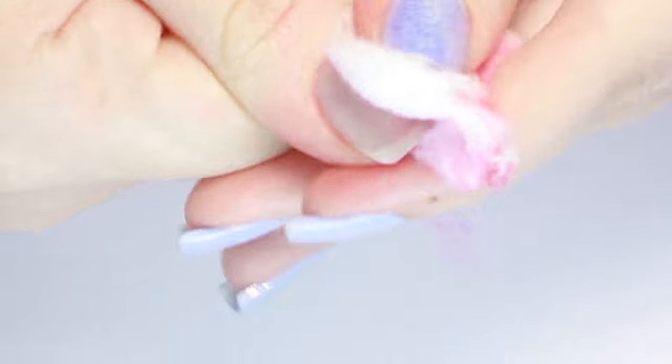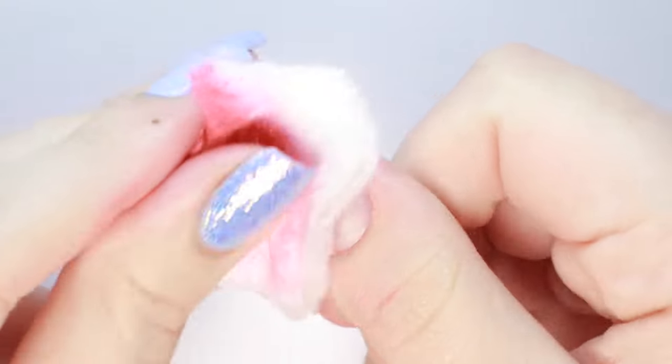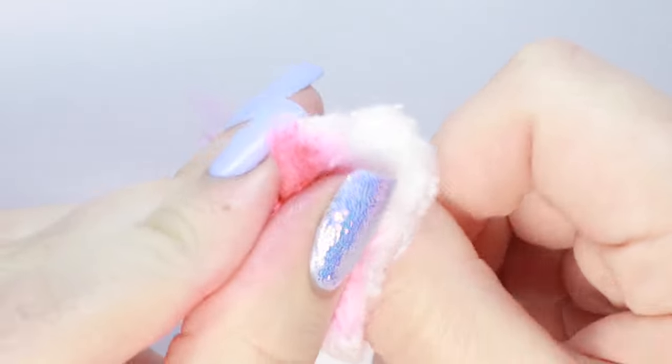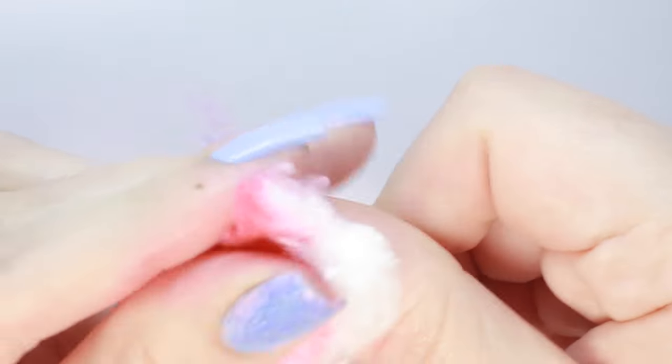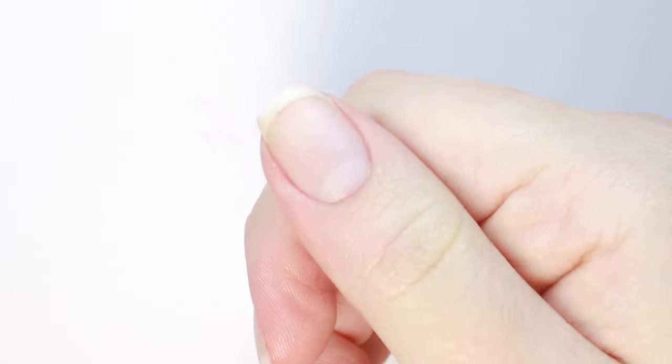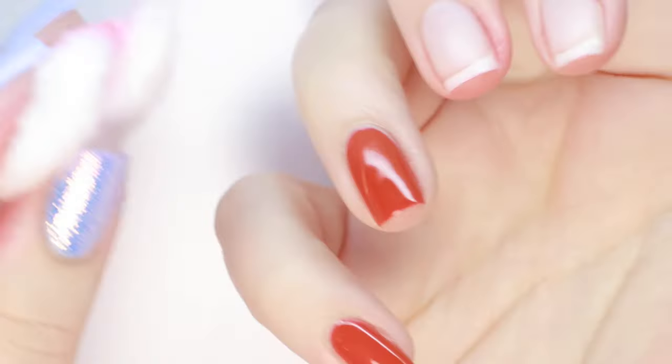So I flipped the cotton ball over to the clean side, applied more remover, and started scrubbing my nail again, and thankfully and instantly the color started to come off. The spray completely removed the devil red polish on my nail and the staining on my skin. I believe it was just the cotton ball redepositing the color onto my finger as I removed the polish, and not actual staining, but I'm very impressed that the remover got all of the pigment off.